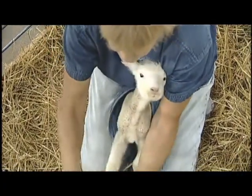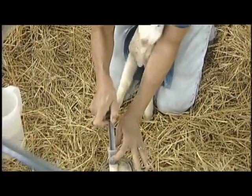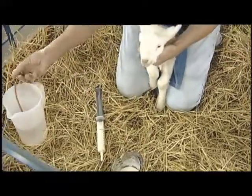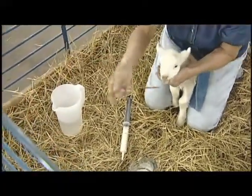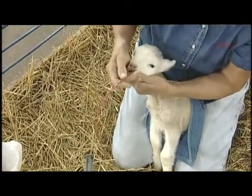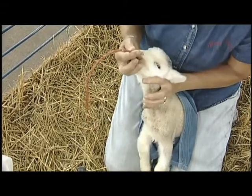We use a rubber catheter to do it. We're drawing up some of the milk or colostrum and we've cleaned up the catheter. Now she's passing it gently in the back of the throat and guiding it down with the head just moderately extended.